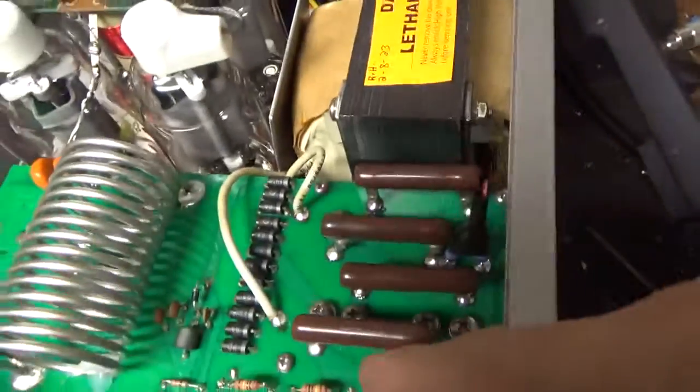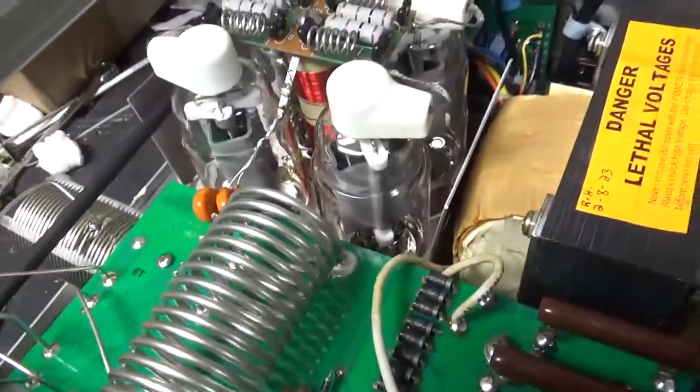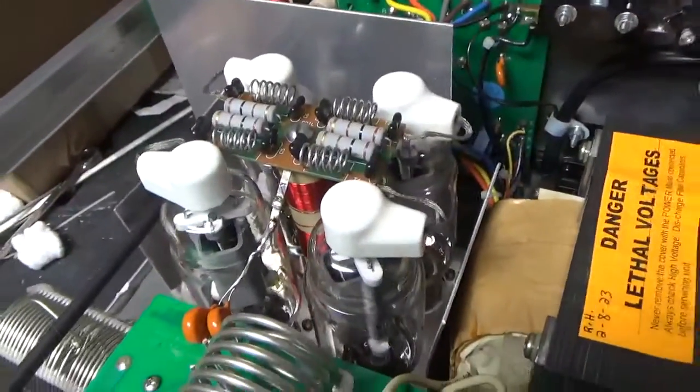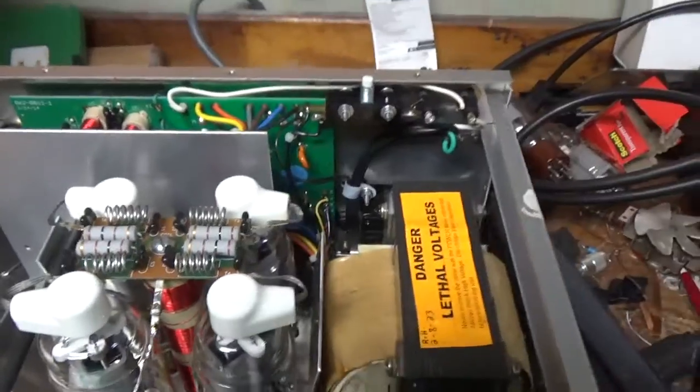See the new resistors. It already had the bias mod. Changed the meter protection diode — that was shorted. Got the new plate choke installed; there's the old one right here.